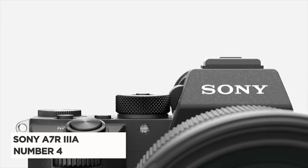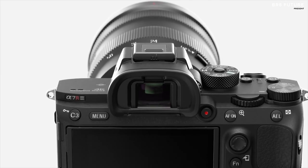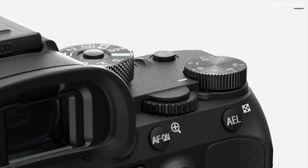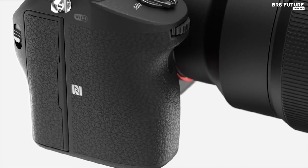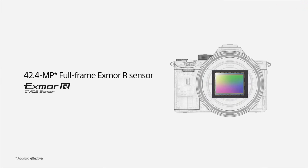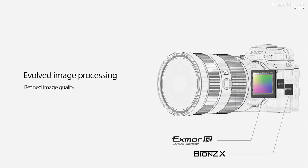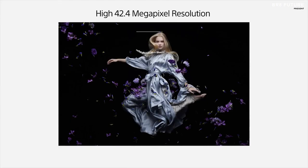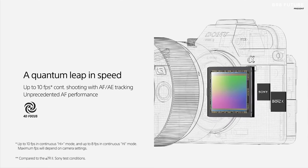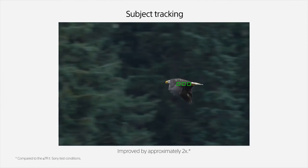Meet the Sony A7R IIIe, a true gem for stop-motion animation enthusiasts, securing the fourth spot on the list of best cameras for this creative craft. This camera boasts a robust full-frame image sensor, a vital ingredient for capturing the intricate details of your animation project. Its impressive 42.4 megapixels stills resolution guarantees your animations will be nothing short of stunning. Even if your vision involves ambitious 8K animations, this camera exceeds the minimum requirements with its 33.2 megapixels prowess.